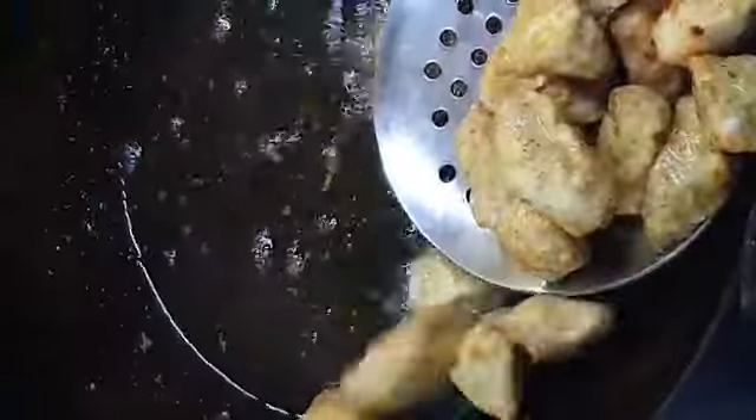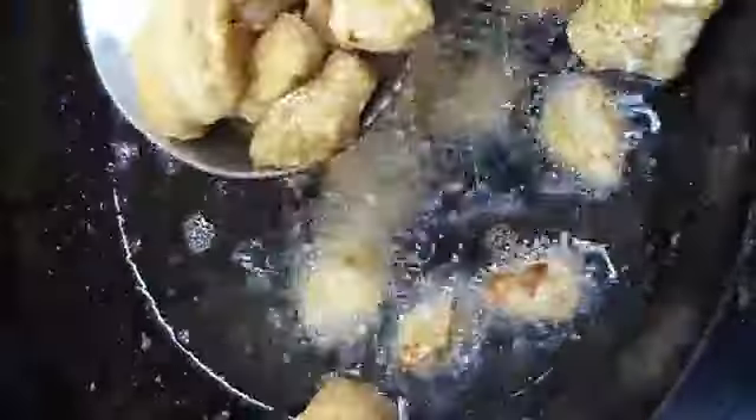The chicken will be cooked. Put a pan on the stove and add 2 tablespoons of egg.